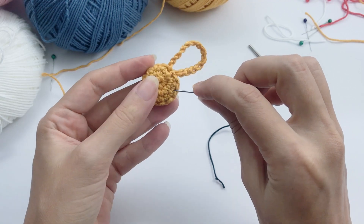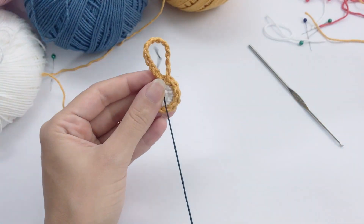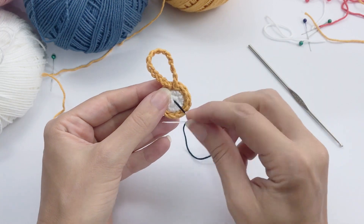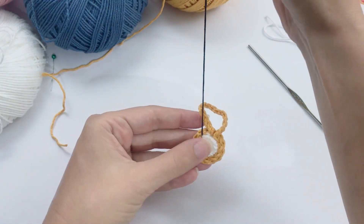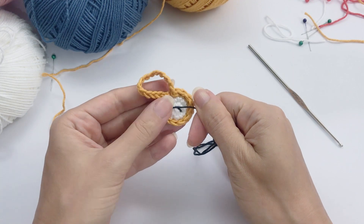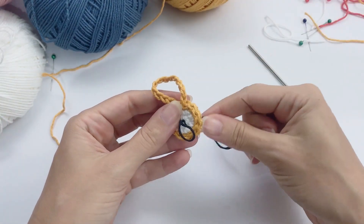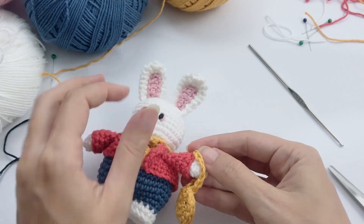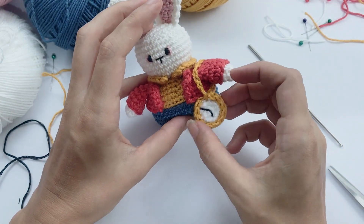Now we will embroider the clock time. In my case I will embroider almost 6 p.m. — so it's 10 to 6 on Alice's time. You can embroider whatever time you want. The hour is settled and now the minutes. Once done, cut the thread and fasten off the tail. Now take the bunny and add the white rabbit clock over his shoulder — you don't need to sew it; this is optional.